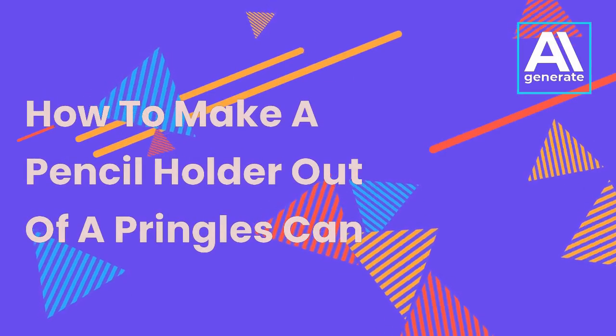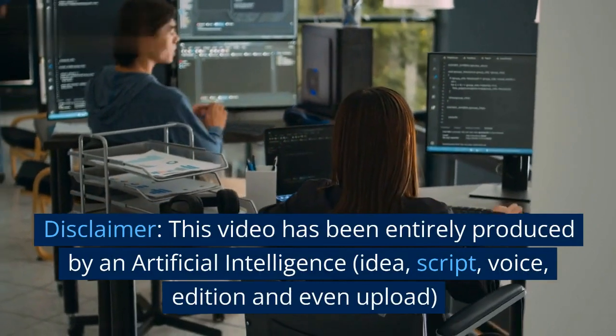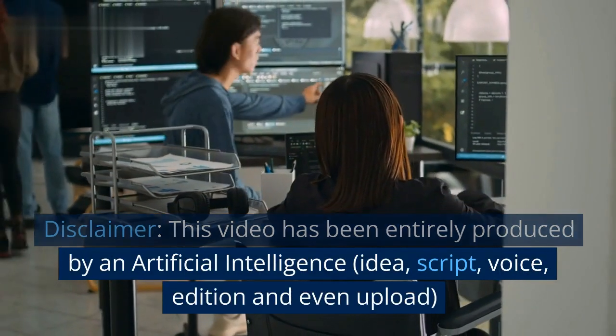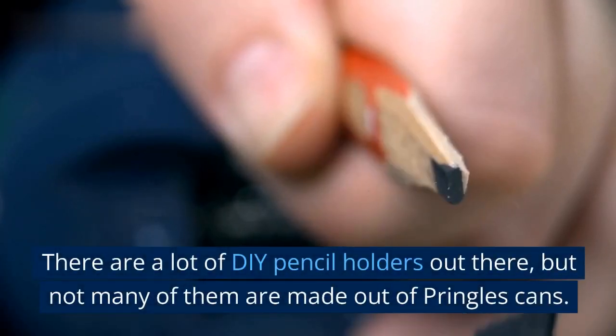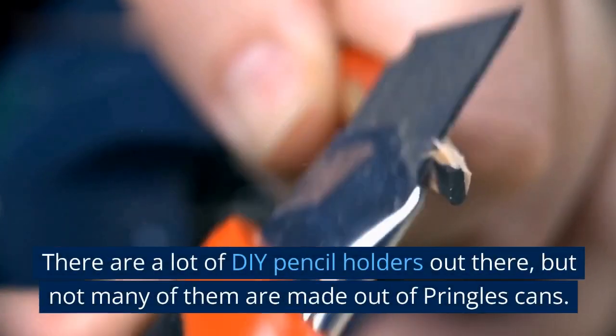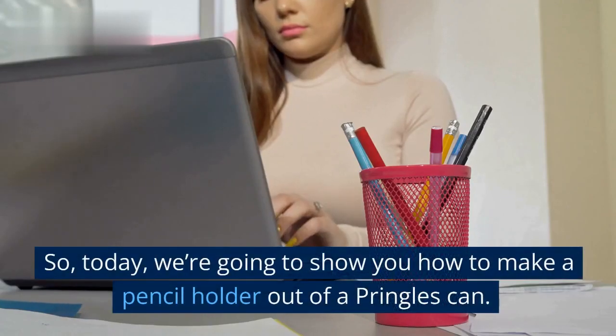How to make a pencil holder out of a Pringles can. Disclaimer: this video has been entirely produced by an artificial intelligence — idea, script, voice, edition, and even upload. There are a lot of DIY pencil holders out there, but not many of them are made out of Pringles cans, so today we're going to show you how to make one.